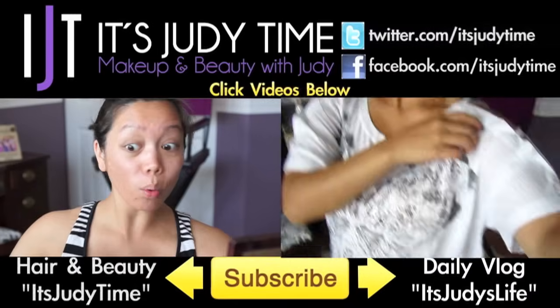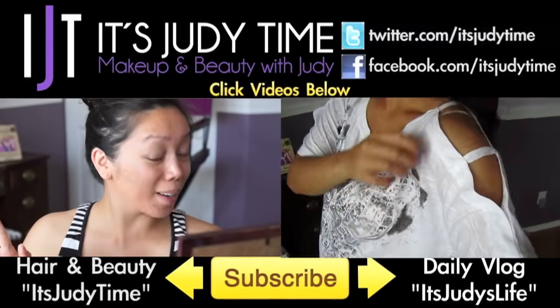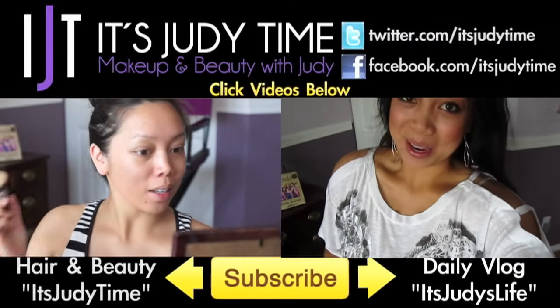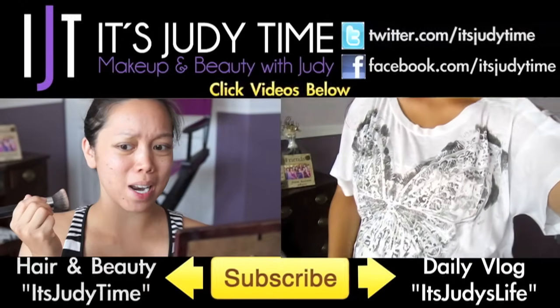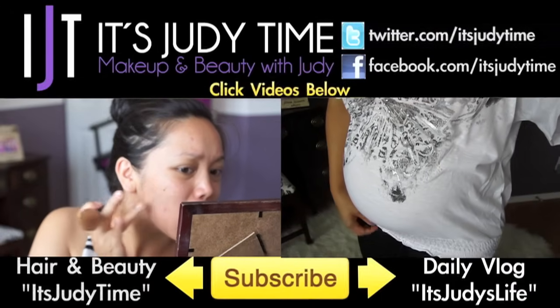If you're into these first impression videos, you're definitely going to want to see the video on the left — I don't try to sugarcoat anything, I give my honest first impression. Or if you're into daily vlogs, click the video on the right where I'll take you to my daily vlog channel, Judy's Life.